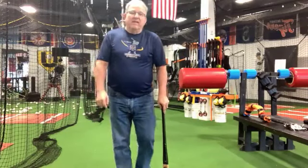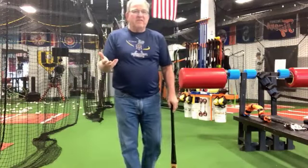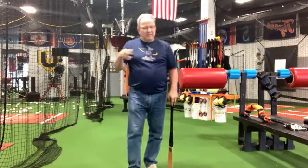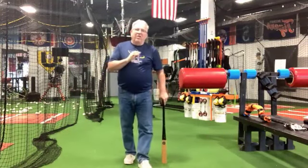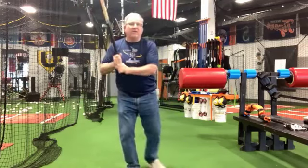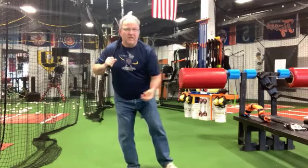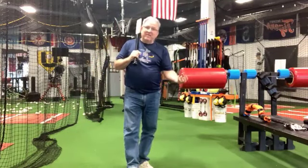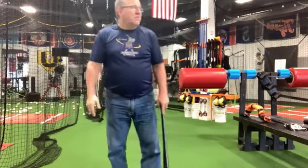Everybody should be working on that — some of you are pretty new, some have been with me a while, some already understand the swing and some are still learning it. At some point you have to learn the swing, but at some point all hitting becomes is getting to the position on time with control, because you already know how to snap it. Get to the position, swing. Get to the loaded position with control so you can hold it for the off-speed — that's what's going to make you a good hitter.